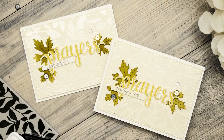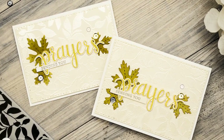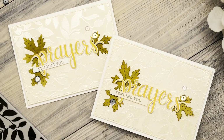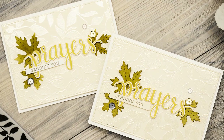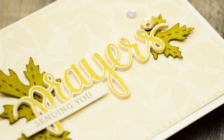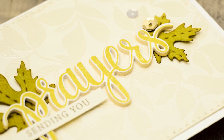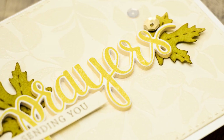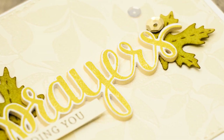Here's another look at my finished card created using Simon Says Stamp and Hero Arts Stamp Timber exclusive. Supplies used are listed in the video description and also on my blog. Thank you so much for watching! If you'd like to see more videos using products from Simon Says Stamp, check out the link on screen, and if you're new to my channel please subscribe — I have new card making videos coming out every week! Thanks so much for watching, I'll see you next time!